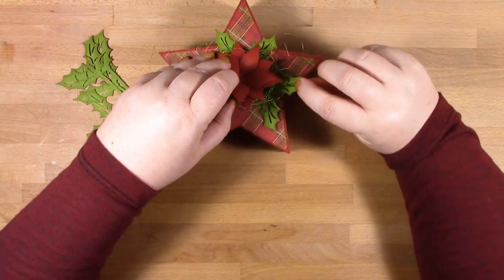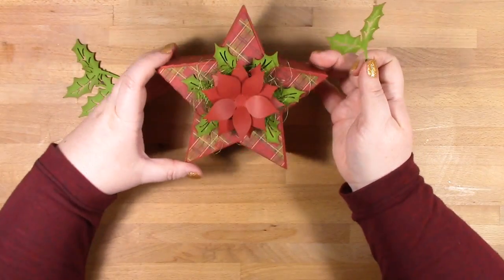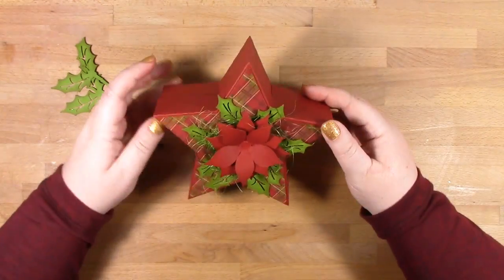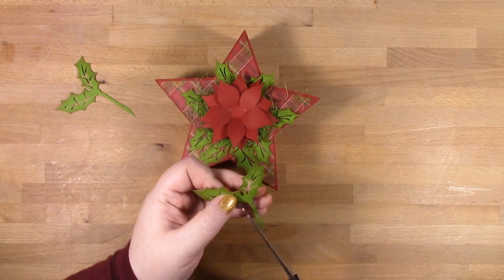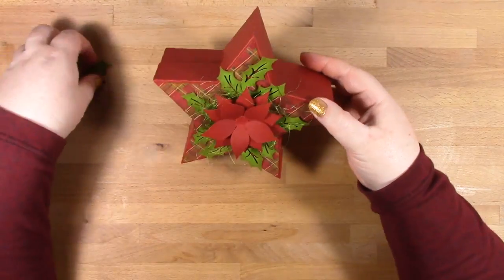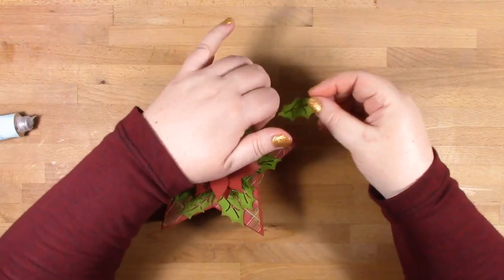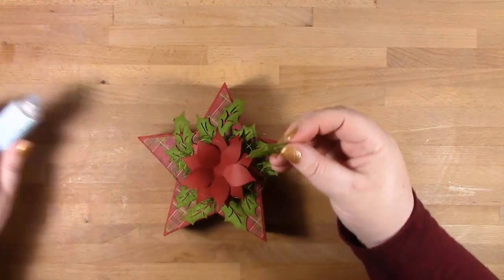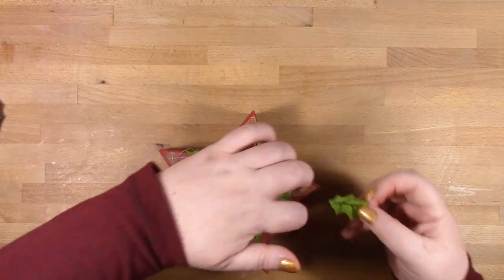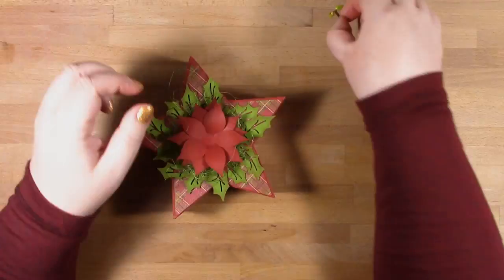I'm starting off with my holly leaves — this does actually seem an awful lot of holly, I probably didn't need this many, but a lot of them do get covered up. I separated these holly leaves out so I could just pop them in where I thought they were needed. There I've got a good layer of holly leaves all the way around.